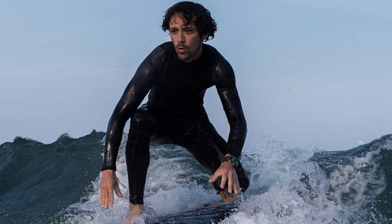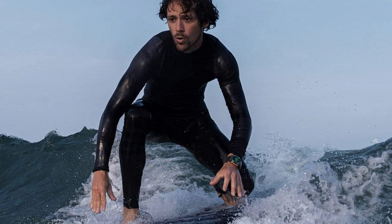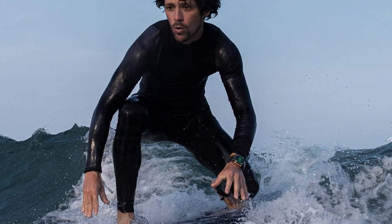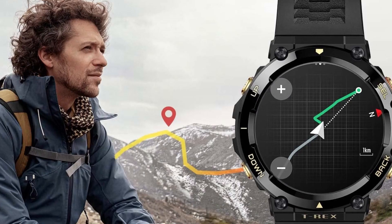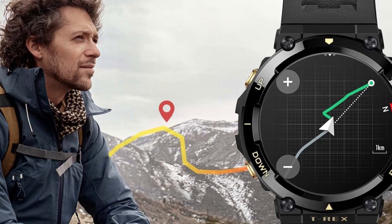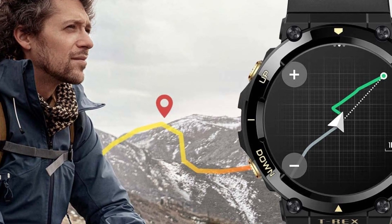10 ATM water resistant. The Amazfit T-Rex 2 is 10 ATM water resistant and can easily withstand rain or snow, splashes, snorkeling, swimming, and other non-high-speed water sports. Therefore, if you are a hiking or sports lover, you have nothing to worry about when it rains and have nothing to shield yourself against rain or snow.